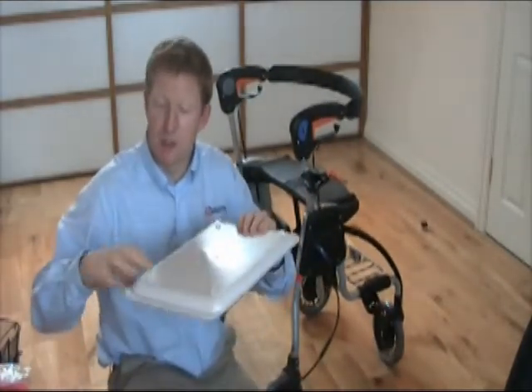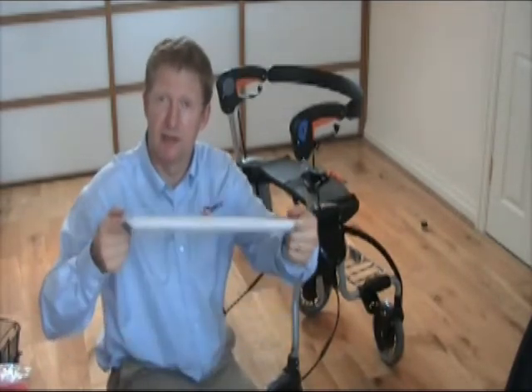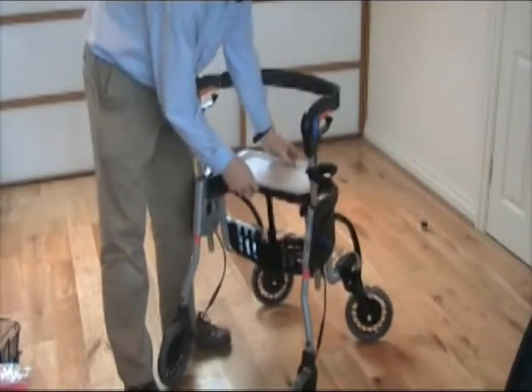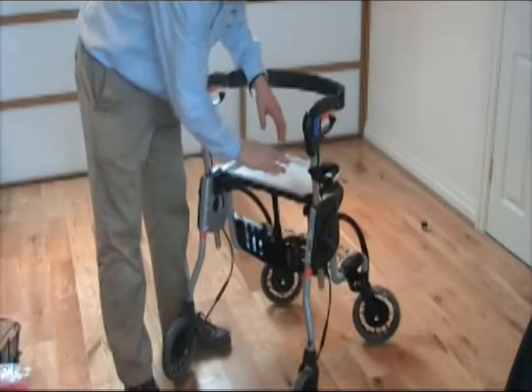It's got two rubber stops on the back side of the tray, and two sort of handles so you can hang onto it from the sides. It fits onto the seat with the rubber stops going on each side of the seat to stop the tray from sliding.